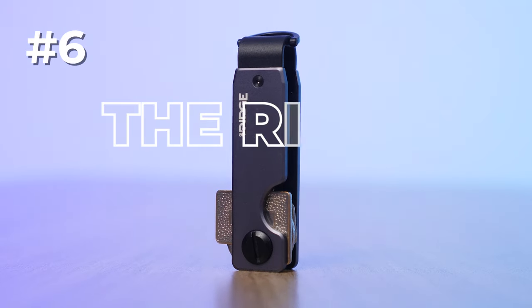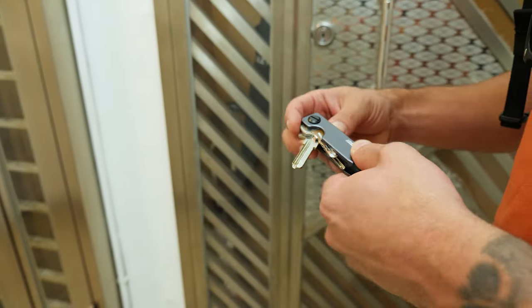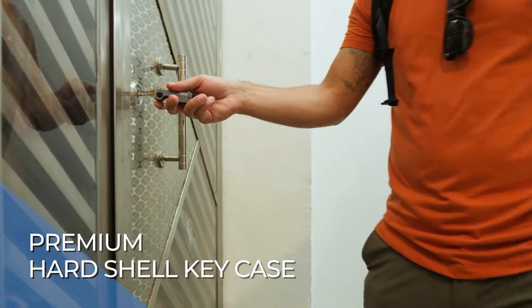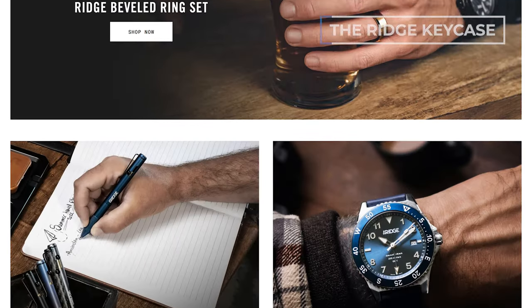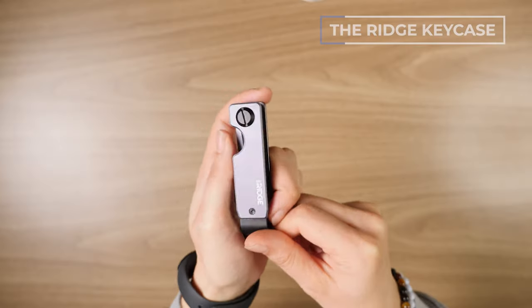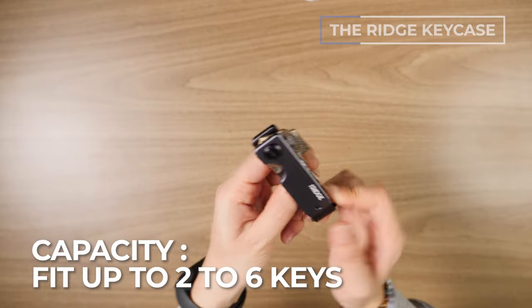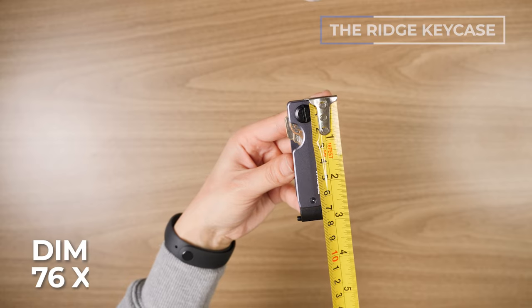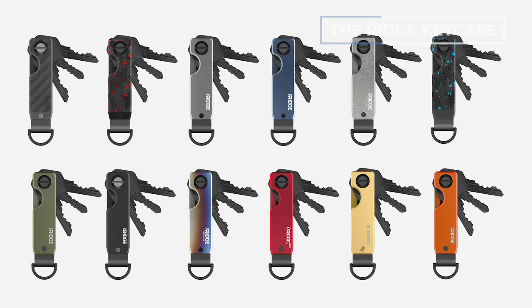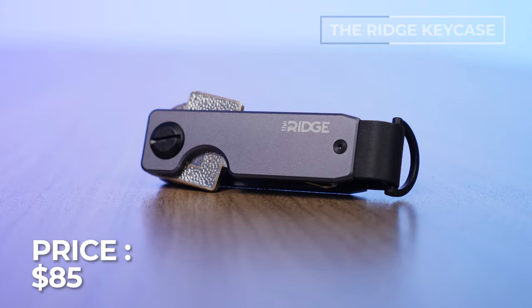Number six is the Ridge Key Case, our pick for the best hard shell premium key case. Ridge is known for revolutionizing the men's wallet industry, but they also make some great other gear — rings, key holders. Consistent with their branding, it's hard, manly, and super durable. You can fit two to six keys. It's made of aluminum, dimensions are 76 by 12 by 12 millimeters. Currently comes in 12 color options, runs around 85 USD, with a 99-day risk-free trial and a lifetime warranty.